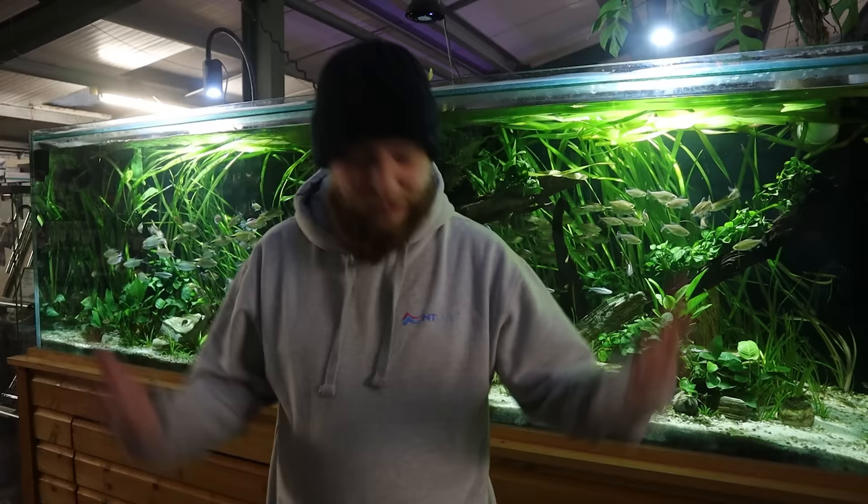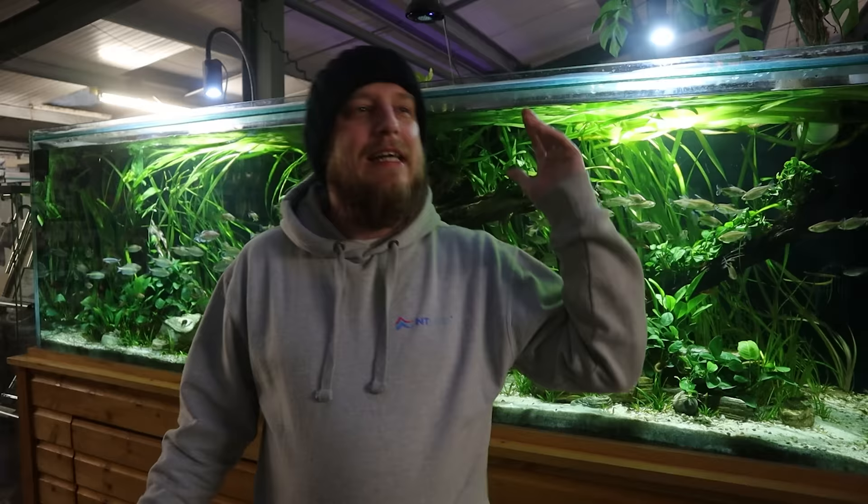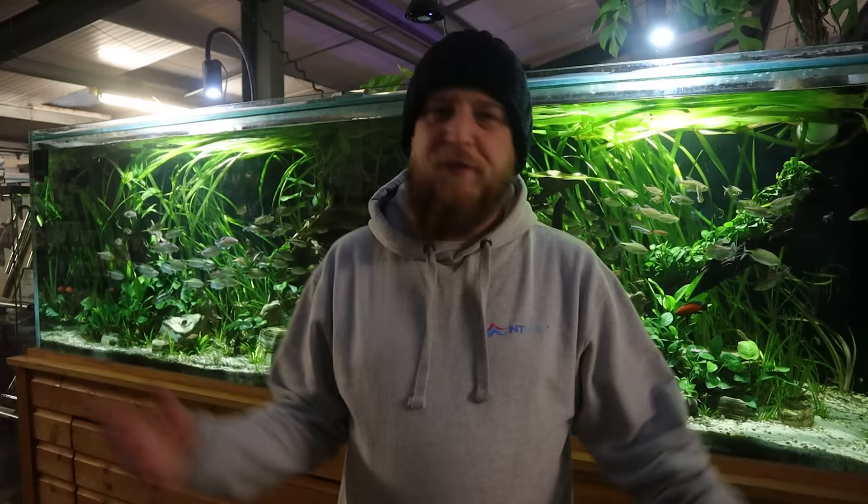What is up everyone, Fish Shop Matt here. It's really cold, I'm here early and I've just opened up the shop, lit it all up, made sure everyone's okay. I get lots of messages about which algae eaters to choose, so in this video I'm going to go through five, six, seven of my favorites — the main ones we sell on a regular basis for algae eating. Let's do it.